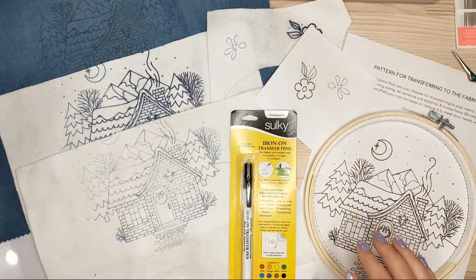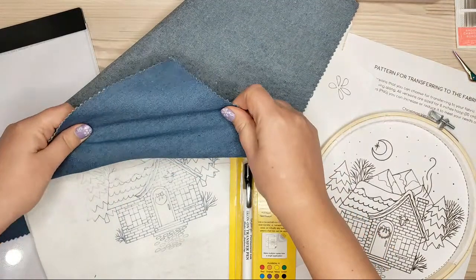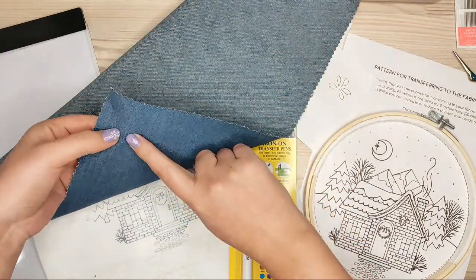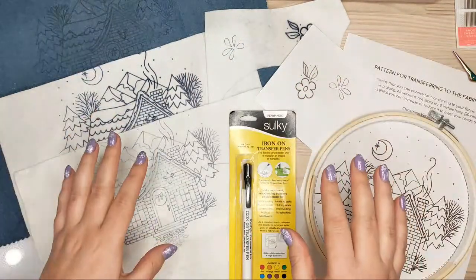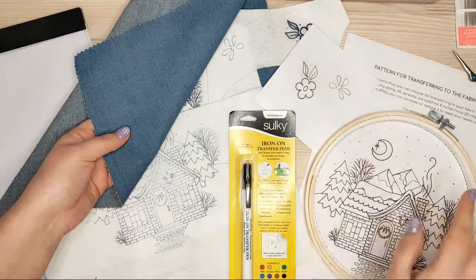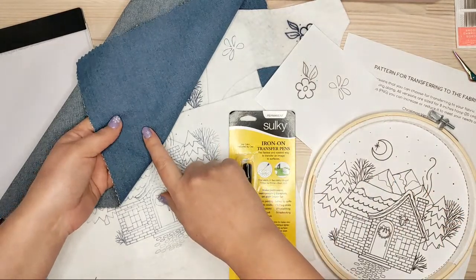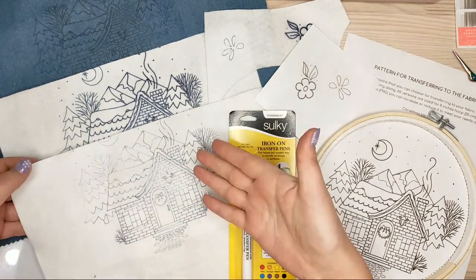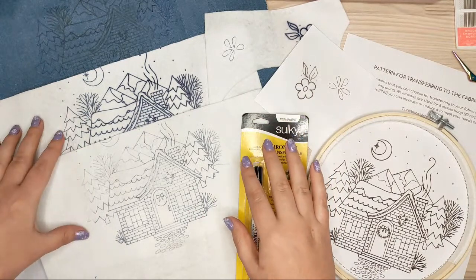I decided to use this dark jeans fabric — it's not stretching, just maybe a little bit — and I tried it with my needle and it feels comfortable to stitch on. I decided to stitch on a combination of two fabrics: this dark blue is for a dark night scene, and this white felt is going to display snow.